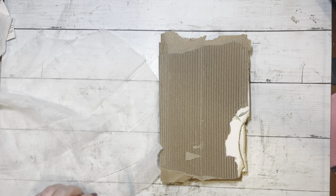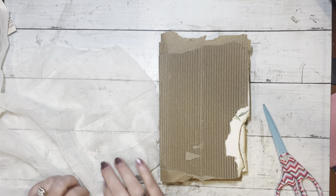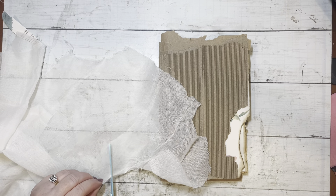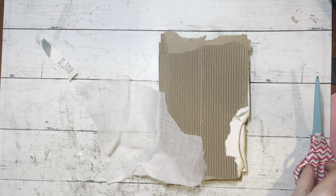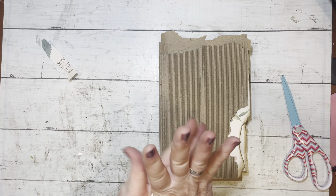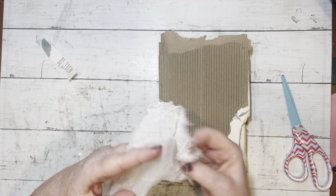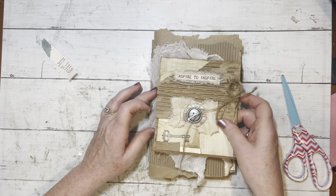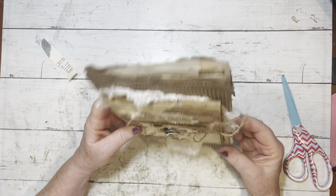I do want to take some cheesecloth and show you how it might look if I back the pocket pouch. Give it a little scrunchy. I'll probably dip it in some tea and let it dry, so it'll be a little darker, of course. But see how this looks? I think it's cute. It's going to be fun.